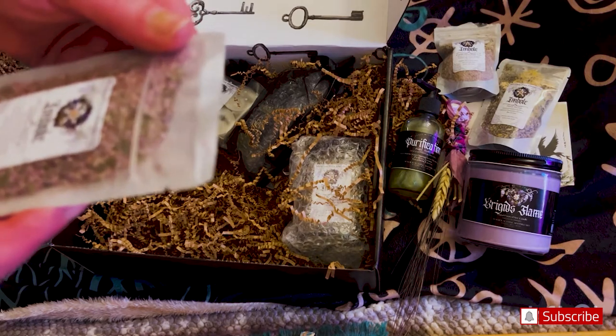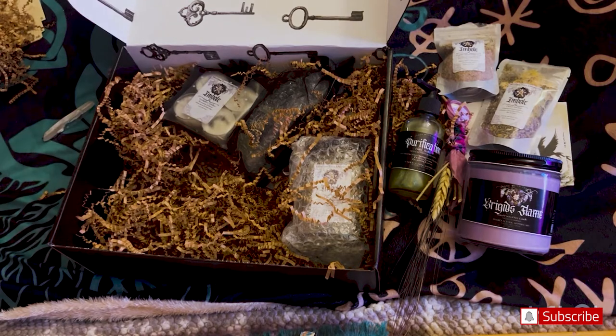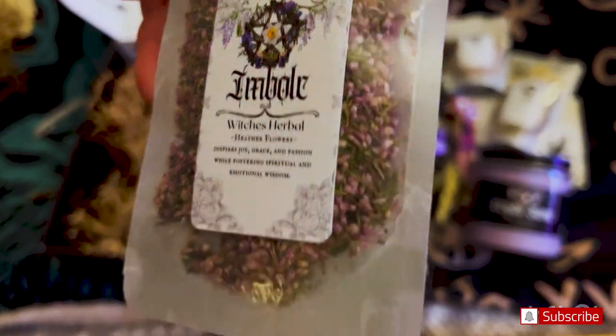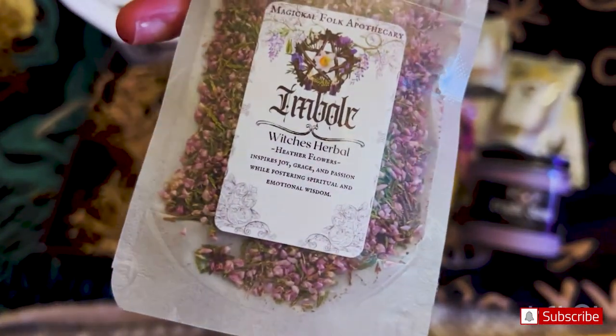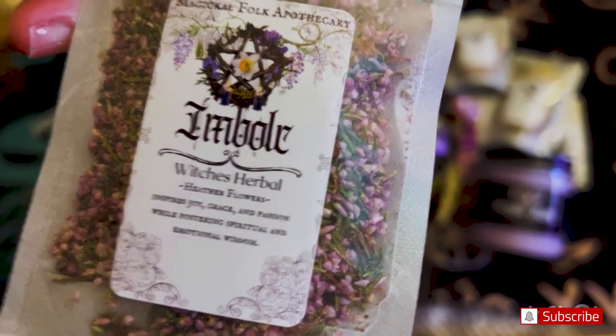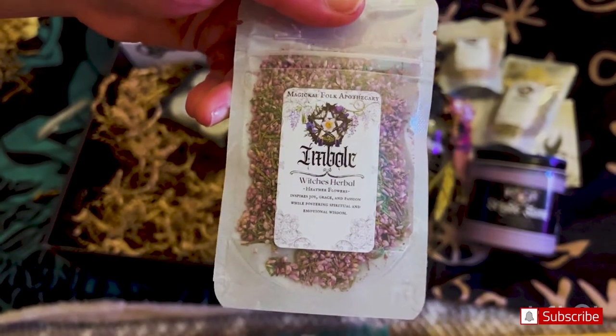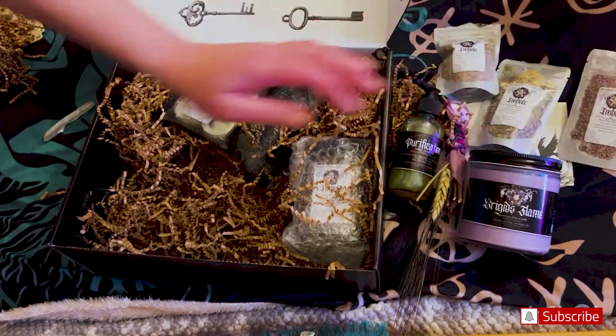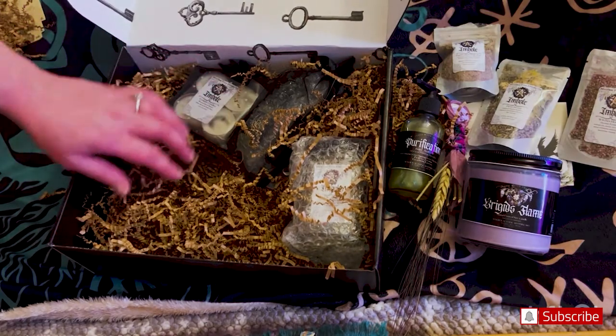We also have a Witch's Herbal. Look how beautiful that is — I love that. Let me get a nice close-up. We'll look at the papers really quick, and I'm going to go through everything as fast as possible.